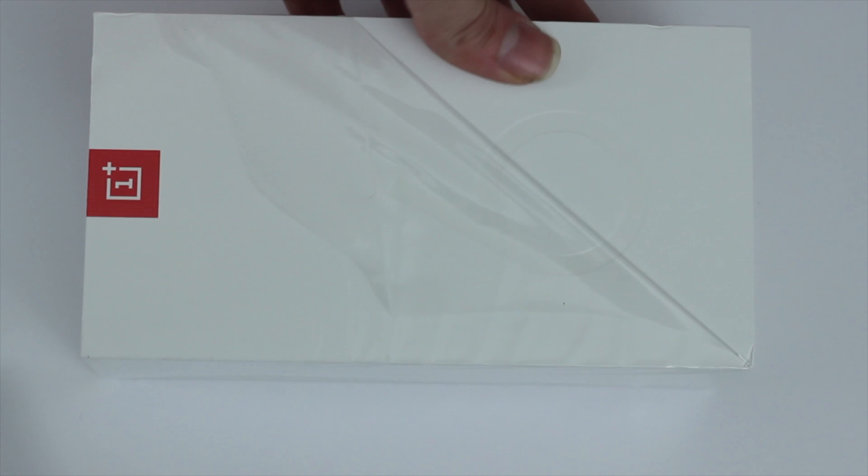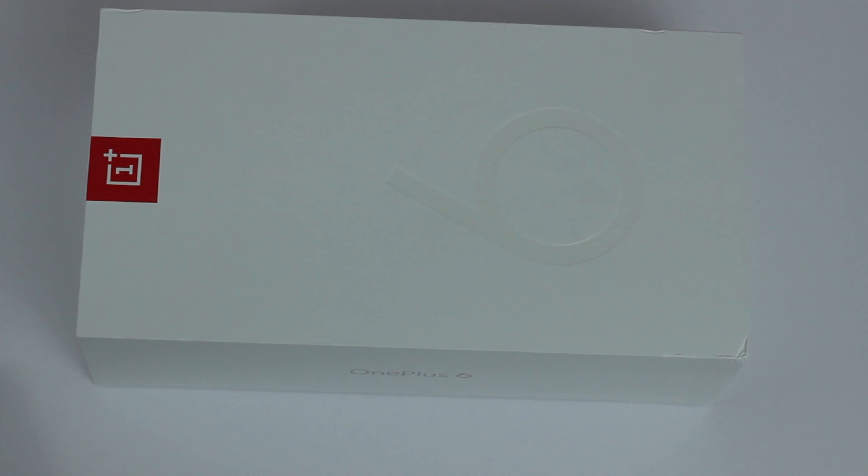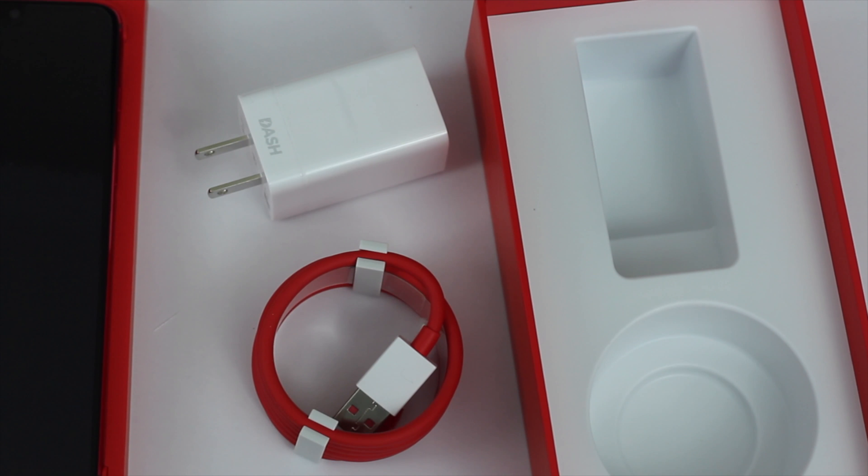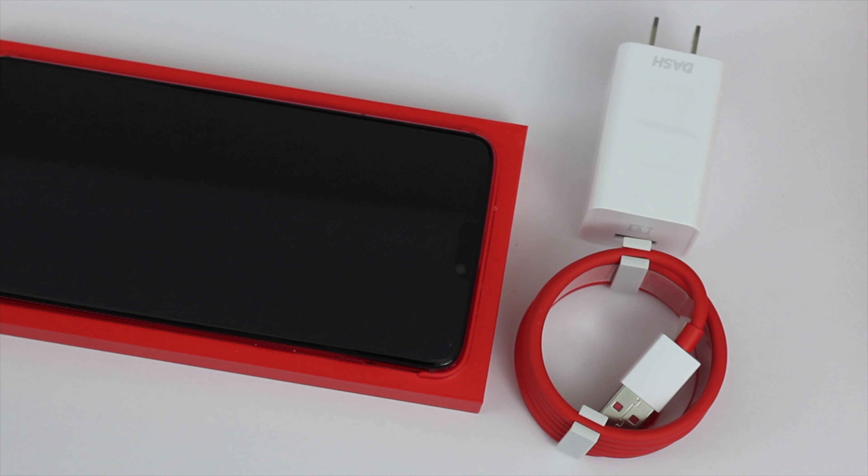Hey guys, Zachary Livingston here. About a month ago I unboxed the white OnePlus 6 and I managed to get a red one this time, so I thought I would unbox it and get it on video and start working on my next video, which would be the iPhone 10 versus the OnePlus 6 camera test.